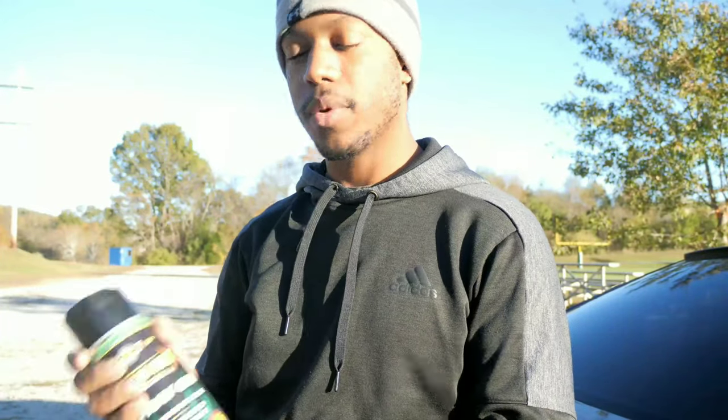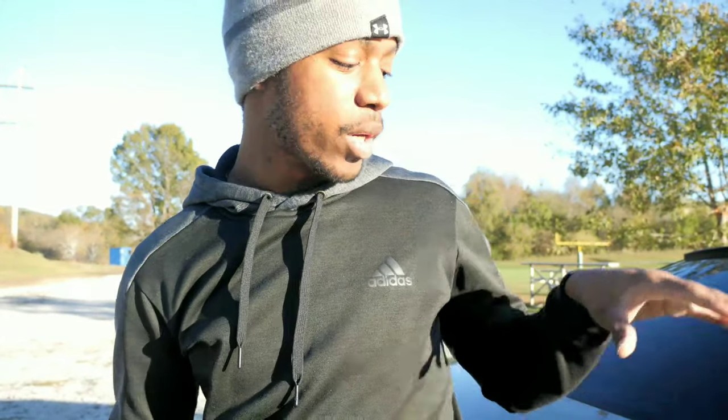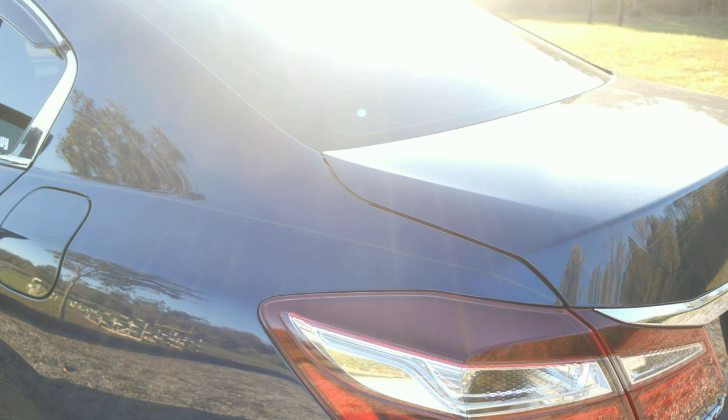It really just changes the way my sound sounds, so what I'm going to do is spray this on the trunk right now. We're going to play a song real quick and I'll show you guys what it sounds like before I put the Boom Mat on, and then we're going to spray it and listen again to see if it helps. This is not a copyright-free song — it's an actual song from GEZ, so I can't play it long, but I'll play just enough for you to hear the trunk rattle.